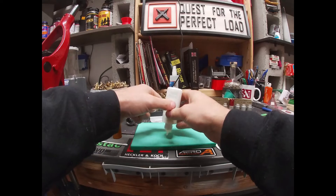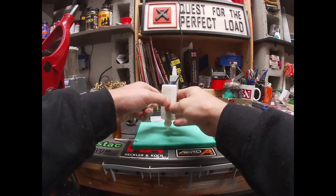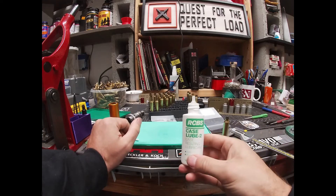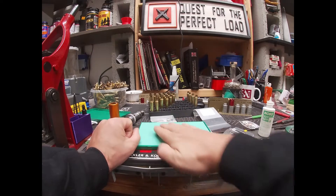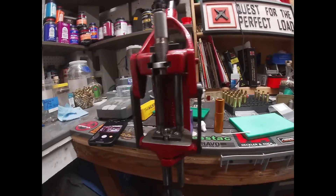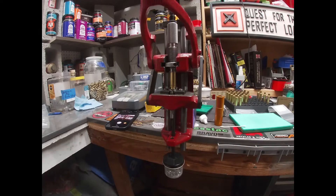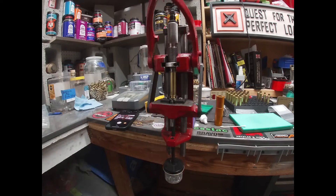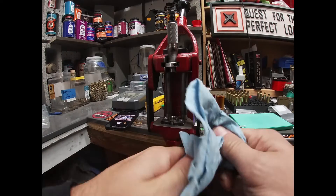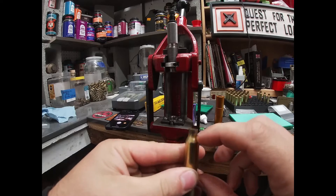We're just going to add some lube here — just using some RCBS case lube. I take it and just roll it to get it nice and lubed up. I've got my resizing die already set, so I'm just going to take it, run it up in there so it's sized, then wipe all that lube off. The body is sized but not the neck — we didn't touch the neck.